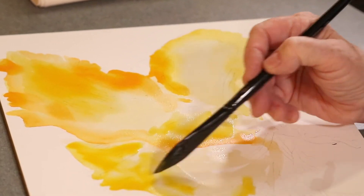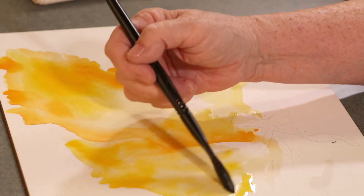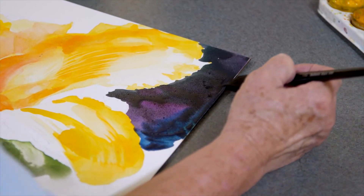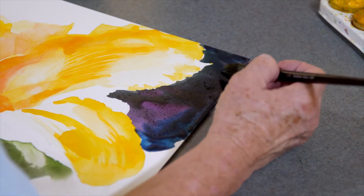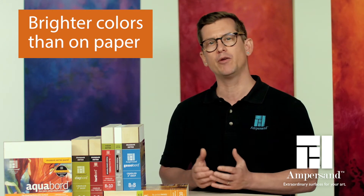Unlike paper, however, it will not tear, shrink, or buckle, even under heavy water application. Colors on Aquaboard remain more vibrant than on paper because the watercolor pigment sits in the top layer of the coating. Light reflects off a panel rather than absorbing into it, so you get brighter colors.